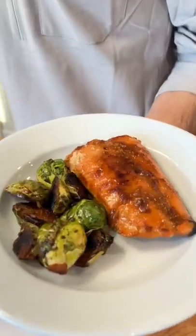Are you ready to make the best glazed salmon in under 30 minutes? Let's get going!